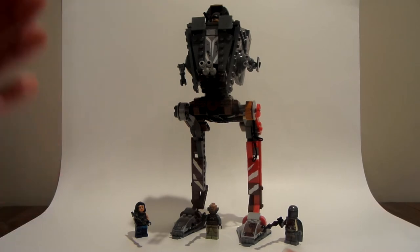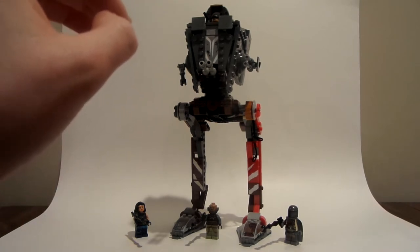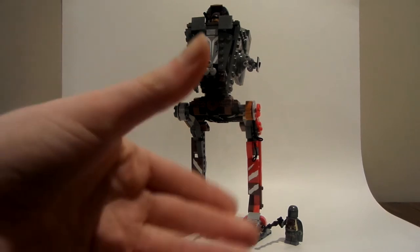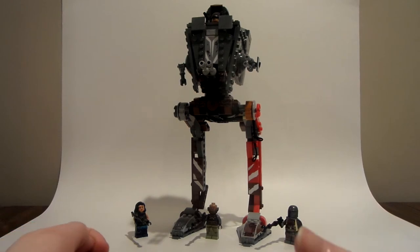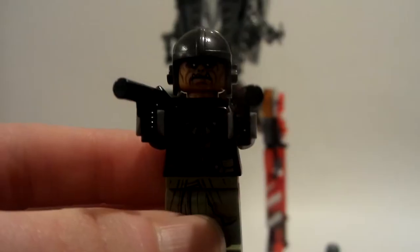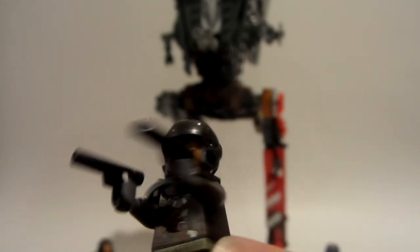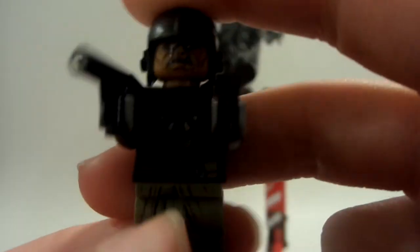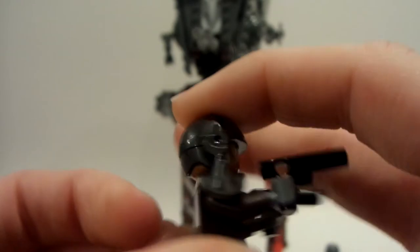This is one of my favorite Star Wars sets ever, just because I like the Mandalorian show in general. So let's get to the minifigs. Up first is this first guy — I think he's called, like, a Klatooinian warrior or soldier, or goon or something along those lines — and he's very cool.